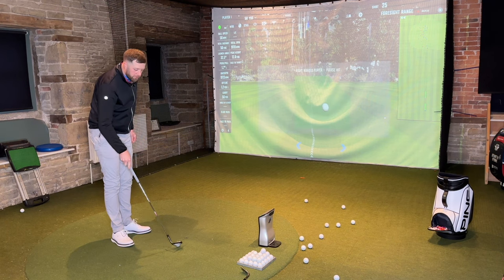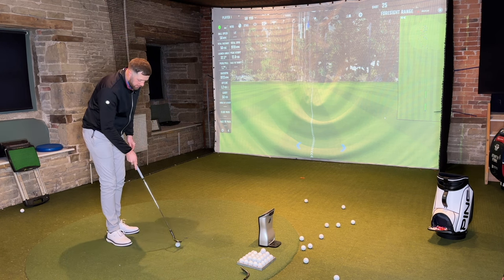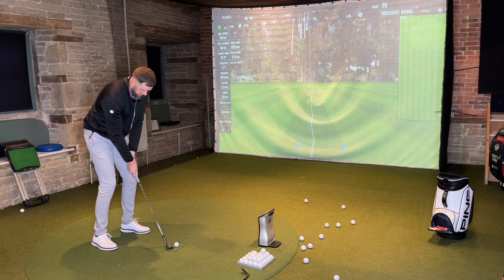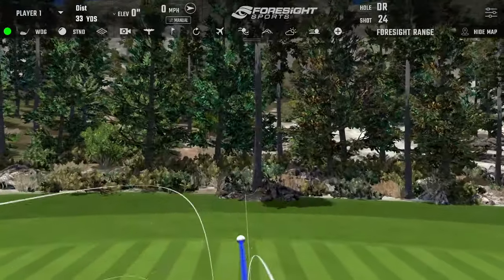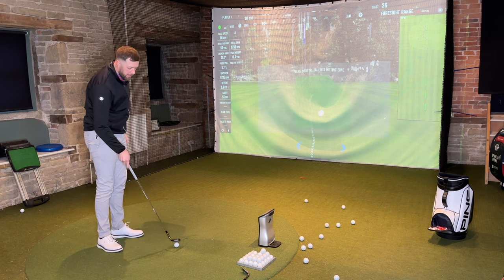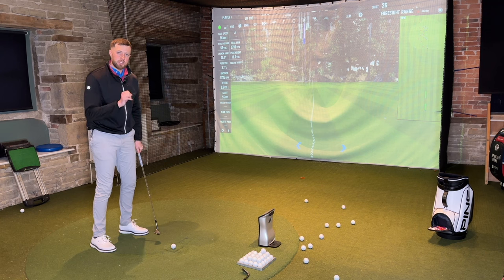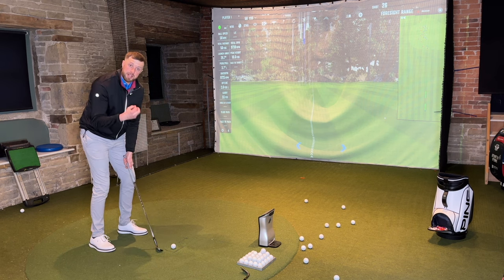Titleist have not only distributed a little bit more weight higher up in the face, they've also distributed a little bit more weight towards the toe. What they're trying to do is get the ball from going left — which if you watch my channel, you'll know is one of my problems. They're trying to get that club releasing better to try and maintain the loft on the club face. The SM10 is supposed to deliver a lower, more penetrating flight while maintaining high spin.